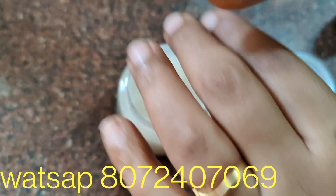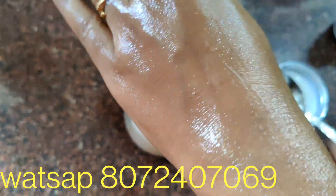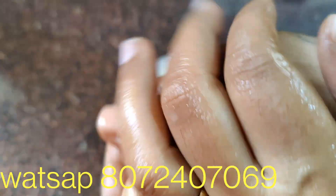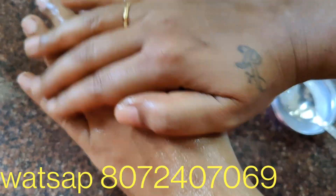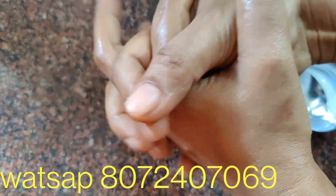It is a good moisturizer. It is not a dry moisturizer. It is a nice moisturizer.